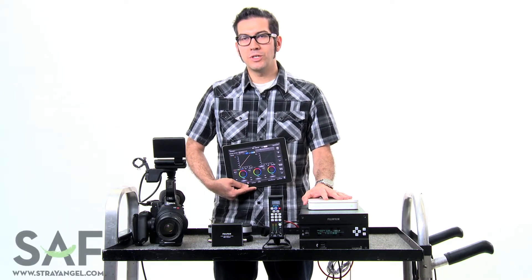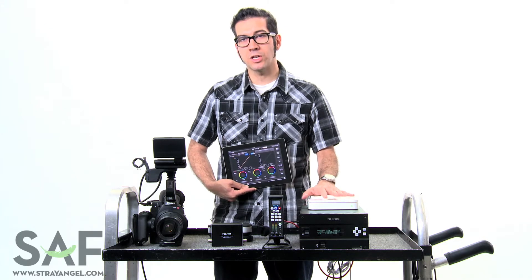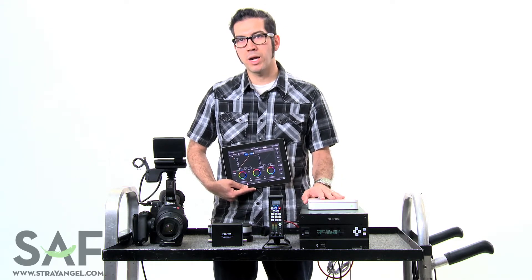Hi, this is Michael Fuente with Fujifilm. I'm here at Strangel Film showing you guys the IS-100 system. This is the first color management system that works in Asus and allows you to set looks on set and push the looks all the way through your pipeline.